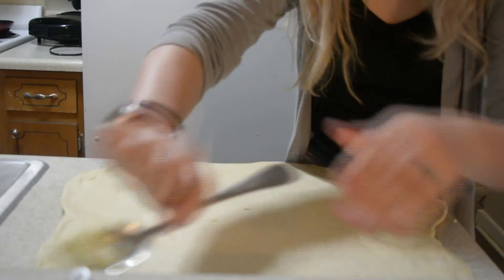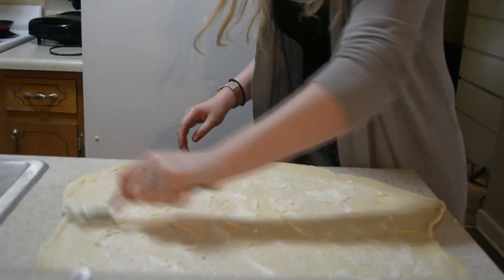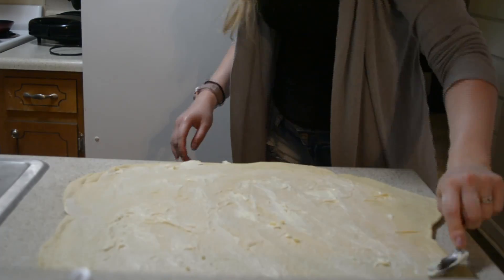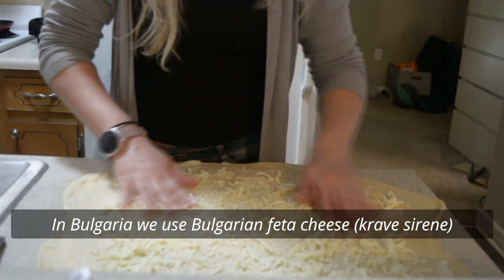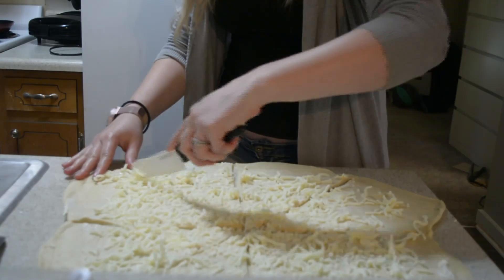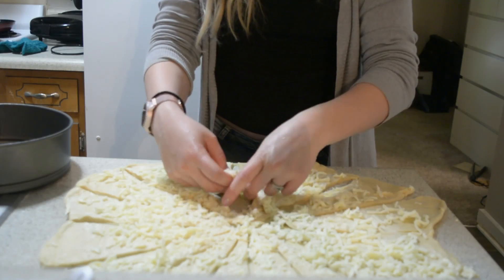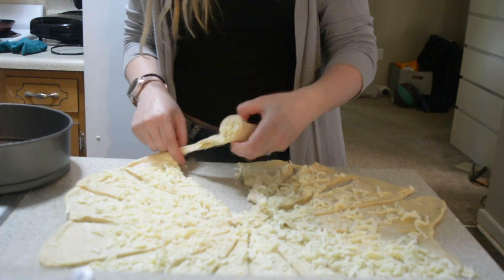In Bulgaria we sometimes put a special Bulgarian-style feta cheese as filling. Since I don't have that at home, I'm going to use some mozzarella — it's going to be very nice as well. After that, cut the dough into triangles, just as you would cut a pizza. Then grease your pan — I used an 8-inch springform pan, but you can use any pan you like.